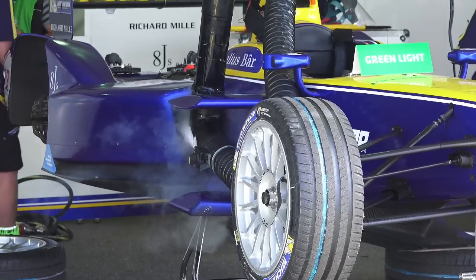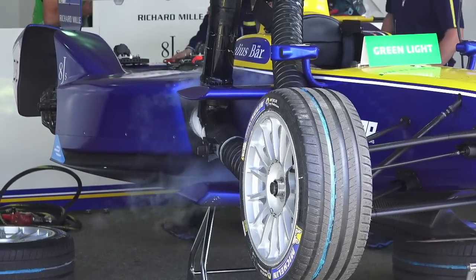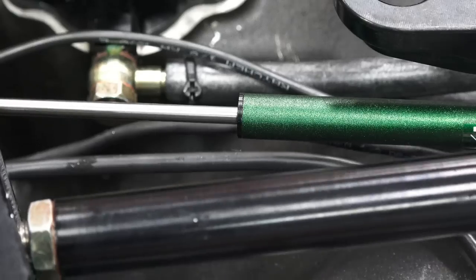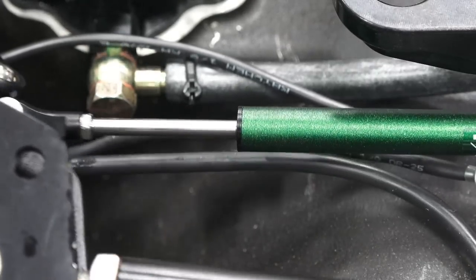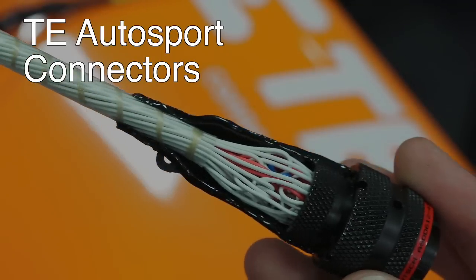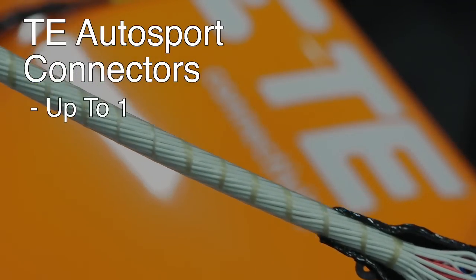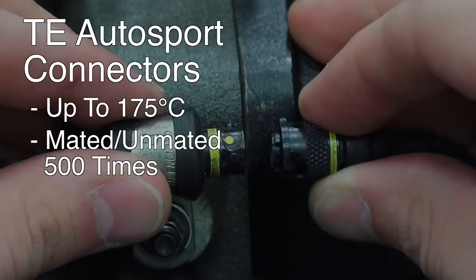In Formula E, tracks in Argentina and Hong Kong offer a challenge from a thermal management standpoint as the ambient temperatures are high, while tracks like Battersea Park in London have extreme bumps offering their own harsh vibration conditions. TE Autosport Connectors are a solution created for the racing world, as they can operate up to 175 degrees Celsius and can be unmated and reconnected at least 500 times.